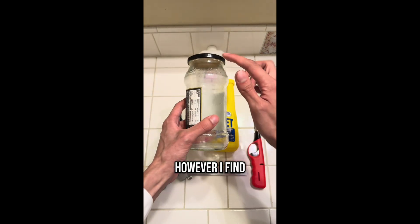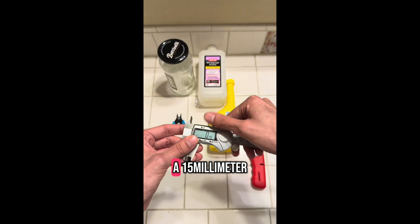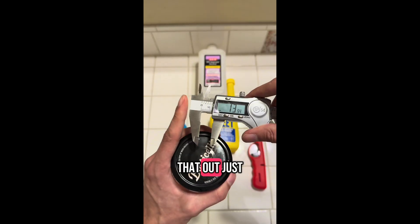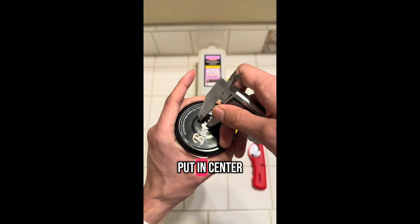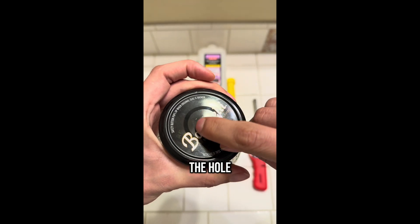You can use mason jars, however I find pasta jars work better because of the scrubbed top part. I found that a 15 millimeter hole works best, which is also around half an inch. So to measure that out, just do half that length at 7.5, lock it, put it in the center and trace it around, and you should have a mark for the hole.